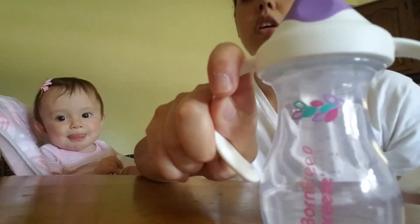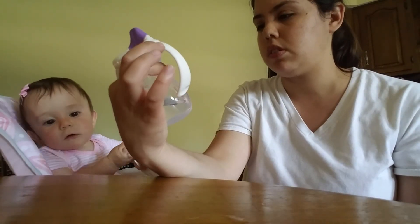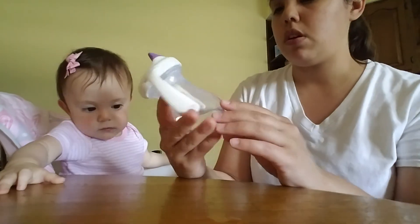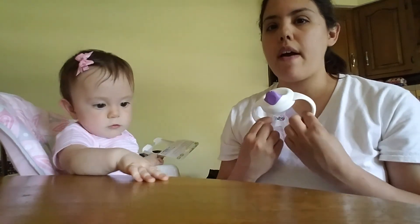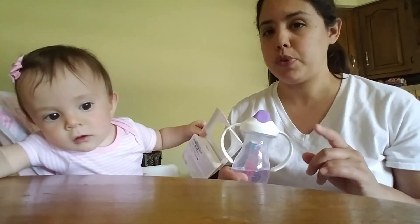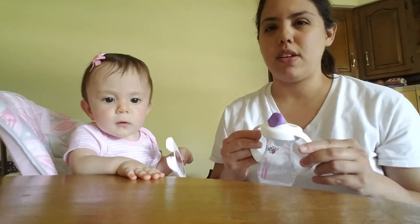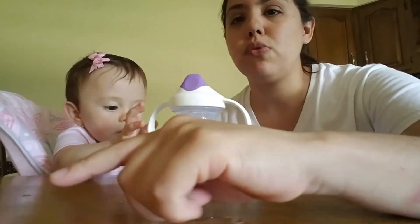I thought it was kind of cute. I need to check out more Born Free products — I know they have bottles, but we don't use bottles. My son didn't use bottles either. So that's what we did today. I also have a diaper review coming up — the Pampers Pure Diapers. We got a free sample, so I'm going to be doing that for you guys soon.